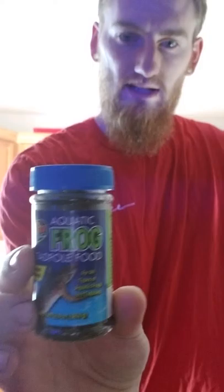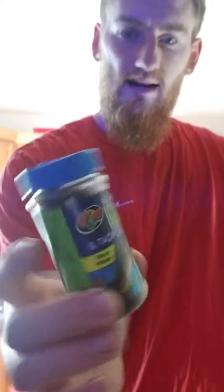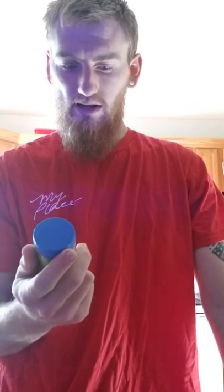A lot of people get them from the store and they get something that looks like this — the aquatic frog pellets. Now, these are really good if you've got tadpoles and you can grind these up, but I would not recommend giving these to your frog. The only issue is you can put them in the top and they just float around. Your frog is a bottom feeder — it's not going to go up to the top to feed on these pellets.